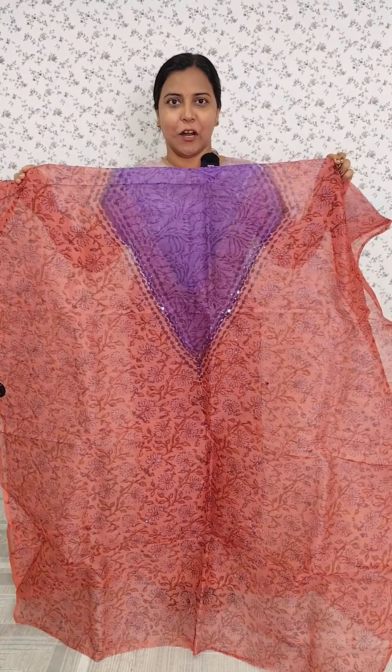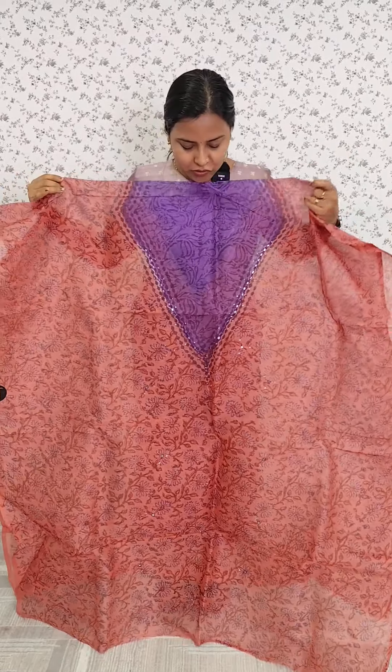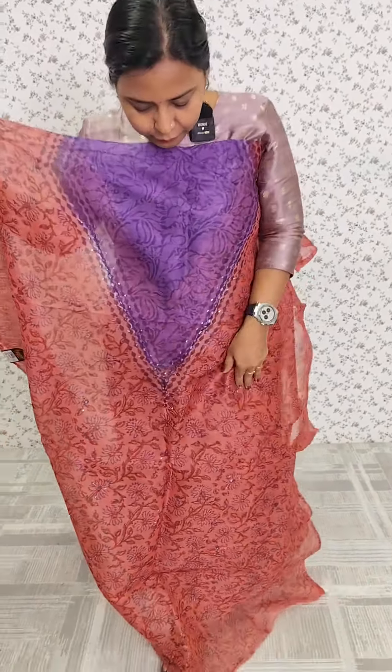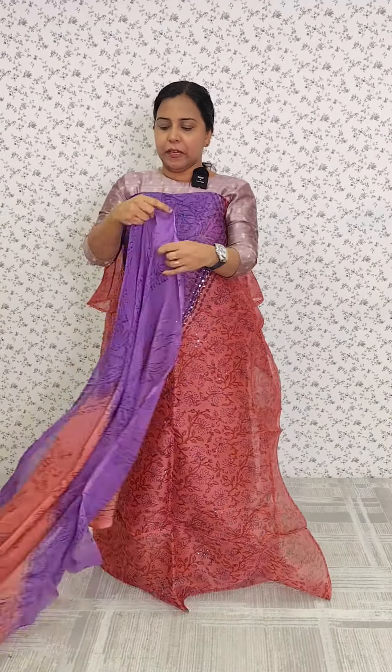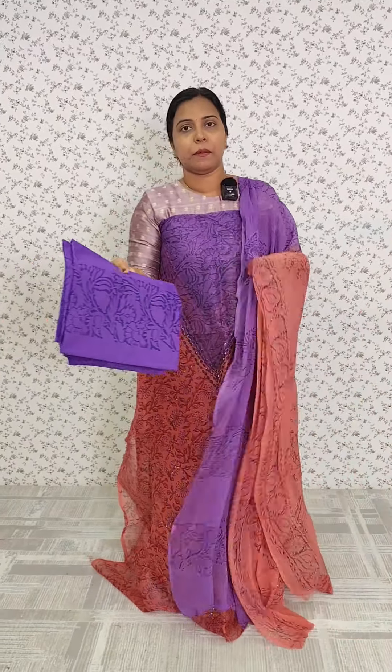Here we have a peach and violet color combination, V-neck pattern. The V-neck pattern will be highlighted in this color, and we have a supernate pattern. We have a print on the top, a chiffon, a full item, block print, and a cotton bottom.